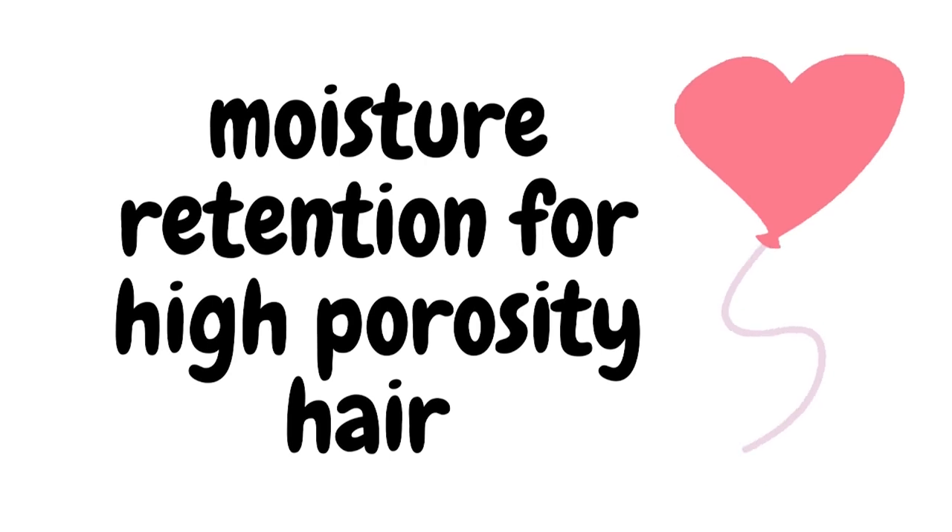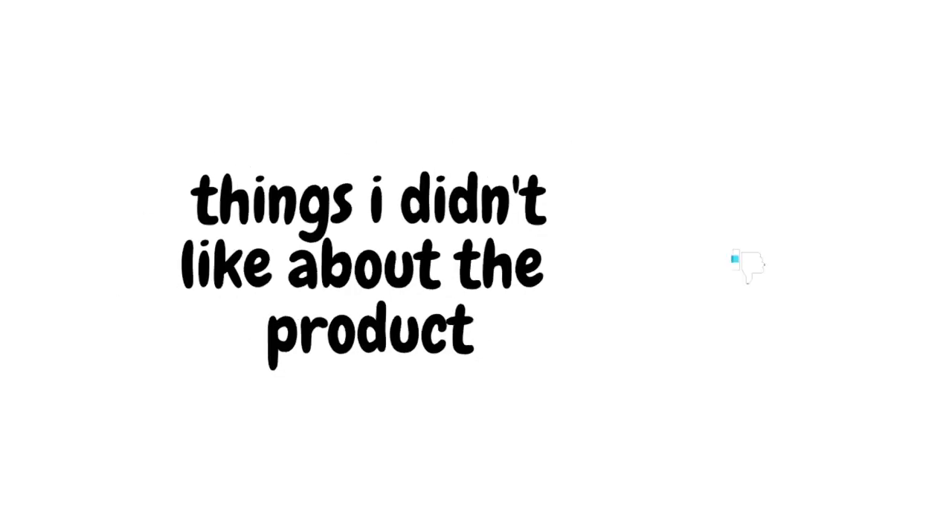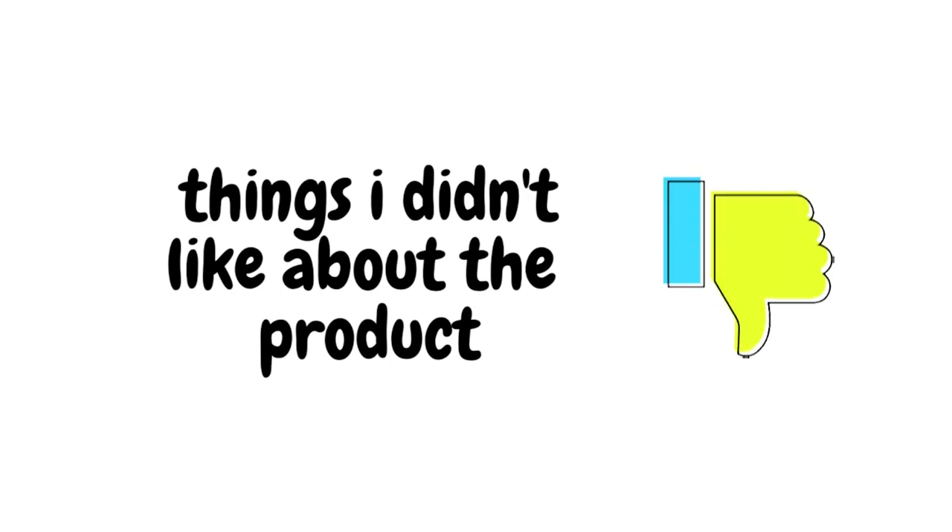This product is a bang for your buck because it's going to last you a really long time. Regarding moisture retention for high porosity hair: as we know, high porosity hair really struggles with moisture retention during the week, and I had absolutely no problem retaining moisture. So high porosity girls, if you're looking for a cream-based leave-in conditioner on the heavier side that gives you beautiful moisturization, you're really going to enjoy this product.